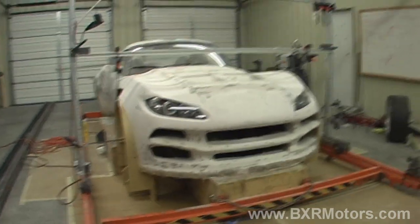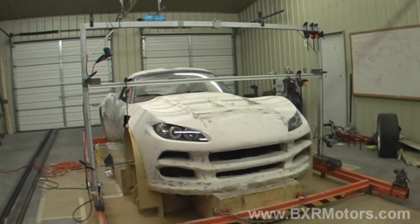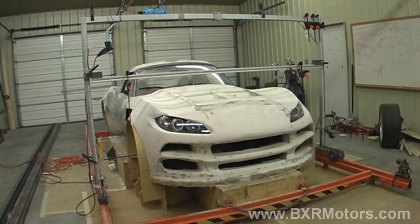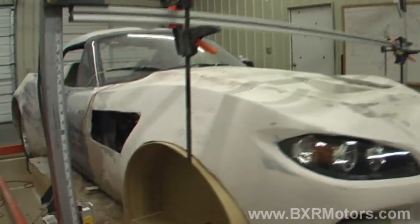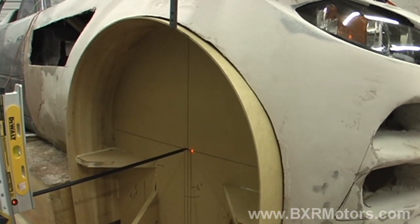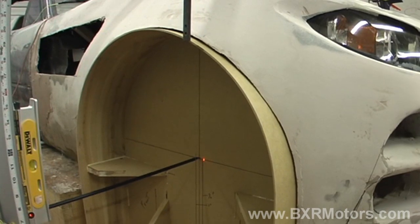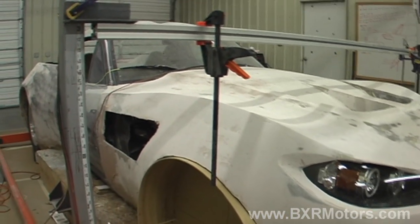We're now moving on to the wheels. We've determined the size tire and wheel that we're going to use, and we had to make a form that fit inside the wheel wells. We're going to use this to finish shaping the wheel area and getting everything just perfect.